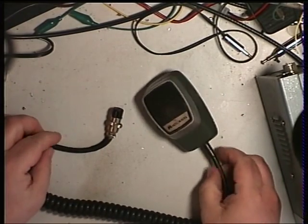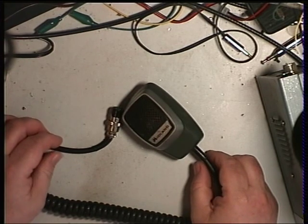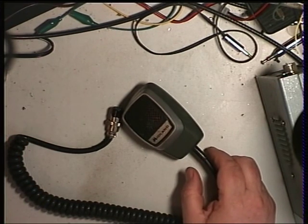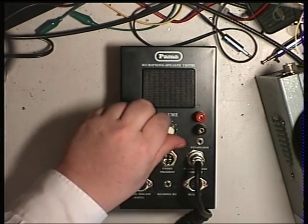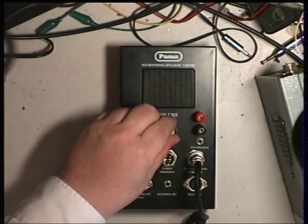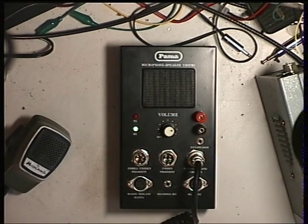I've got in another batch of stuff here a factory original mic and microphone. We'll see whether that works on the microphone tester. Testing one two - that's fine. It's much quicker than messing about with it on the radio and then finding it doesn't work. So we'll go for that.